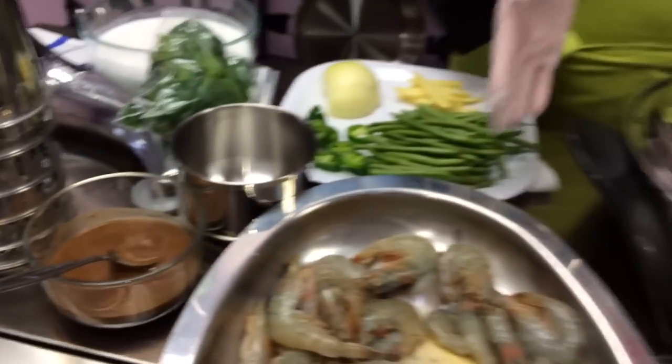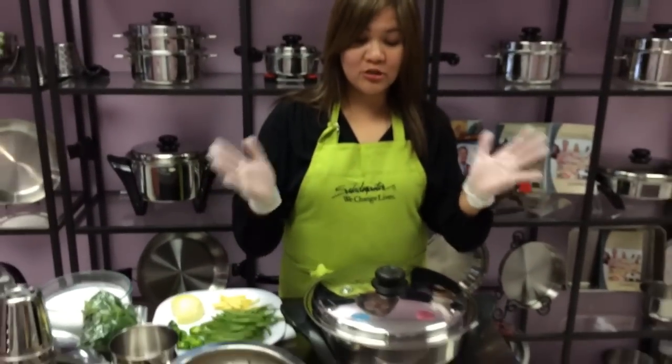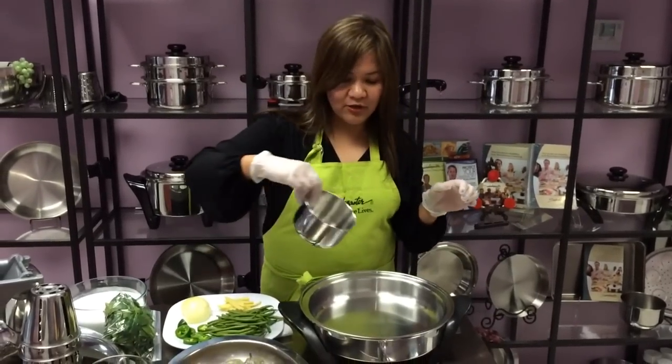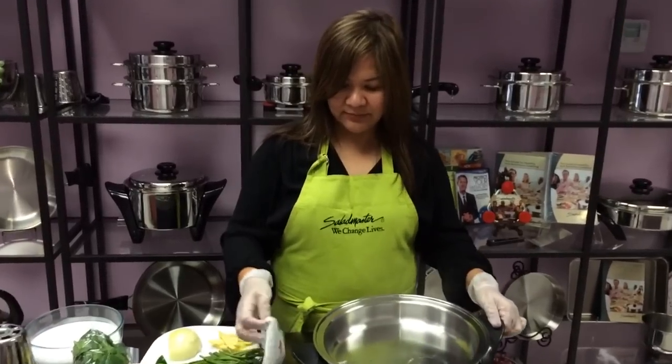Now what we need is our electric skillet. Of course, before we start cooking we've got to preheat this. All we need to do is just test the degree of heat of the metal, which is all set for cooking. So it's all set.